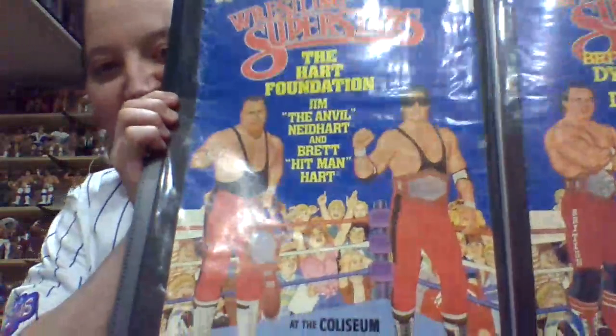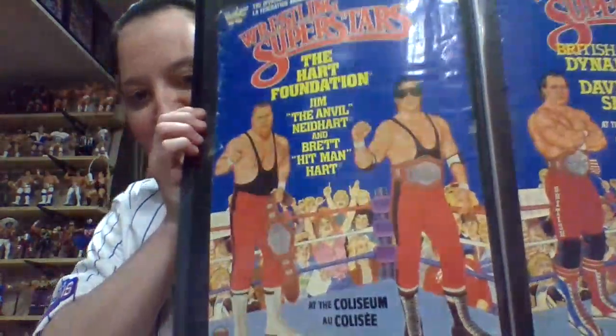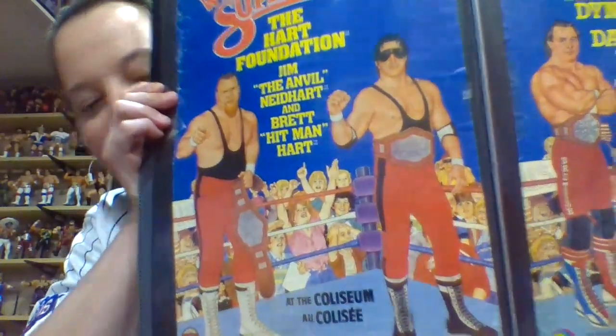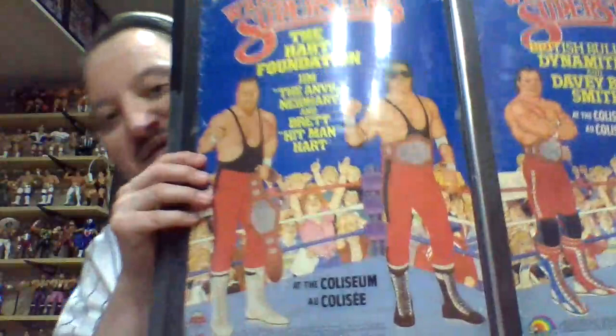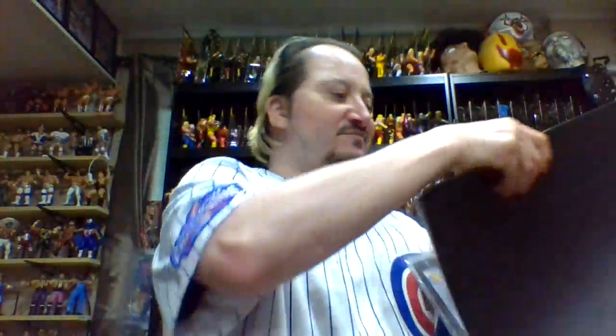But the reason I wanted this more than anything - more than the series 6 - are the Hart Foundation tag team poster. That's probably like a $500 poster just by itself. I love the fact that they got the championship belts and everything - that is so awesome. I love that the Anvil is holding his belt by the side. They even misspelled Bret again with two T's and they separated the word 'Hit Man'. Well, at least they spelled Neidhart correctly. You can see Bret spelled with two T's - that is so awesome.